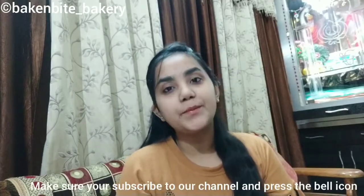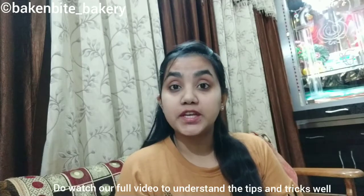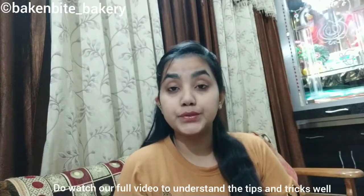Friends, make sure you subscribe to our channel and press the bell icon so that you can watch our next videos. And friends, to understand what changes happen in our final dishes, make sure you watch our videos from the beginning.